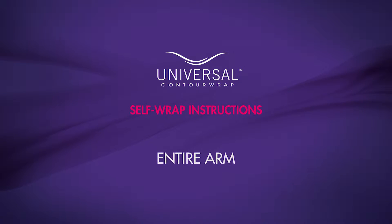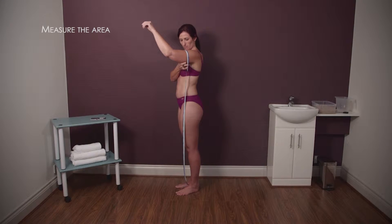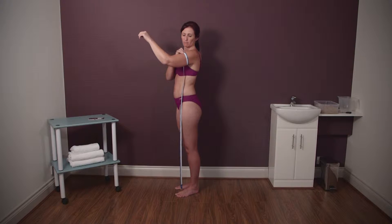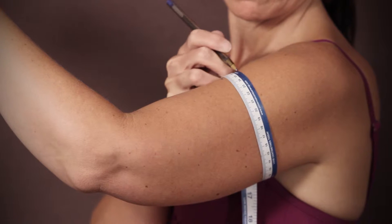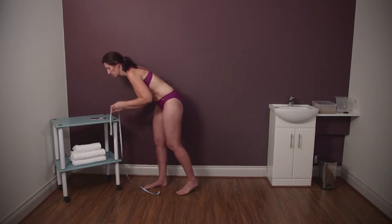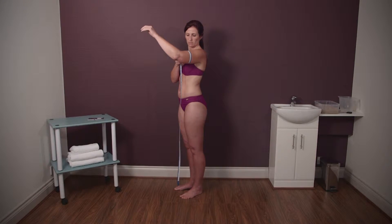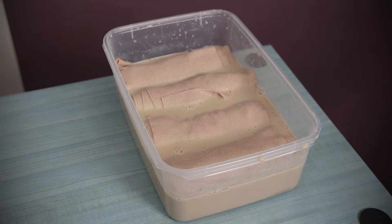Entire arm. Use the tape measure provided to record your size at the three positions shown on your measurement card. Whilst measuring, mark a small line on your skin above and below the tape measure using a ballpoint pen. This helps to ensure you measure the same points of the body before and after the treatment. Record your three measurements in the before column of your measurement card.